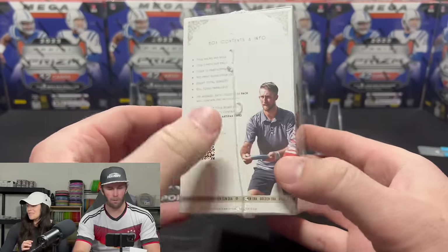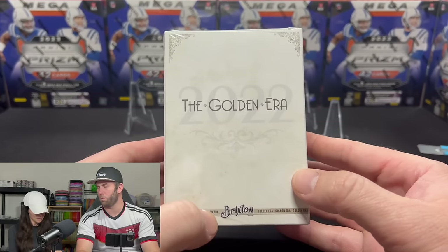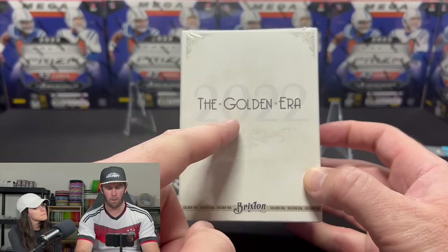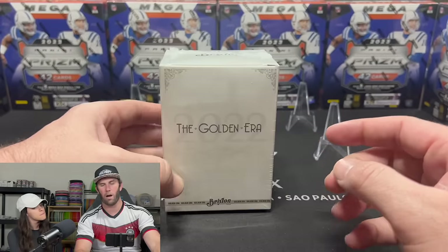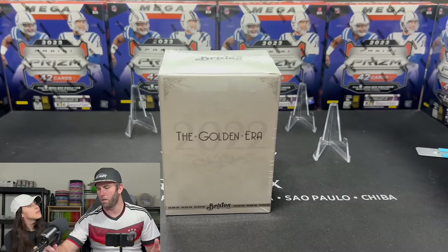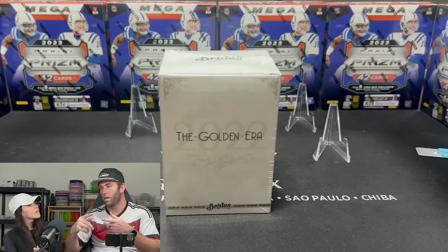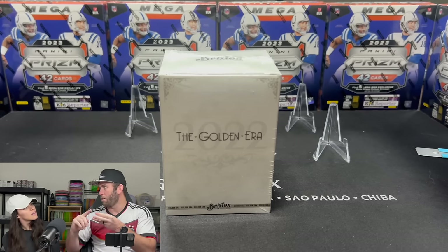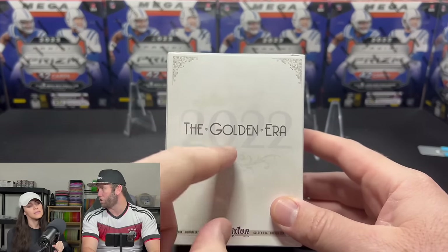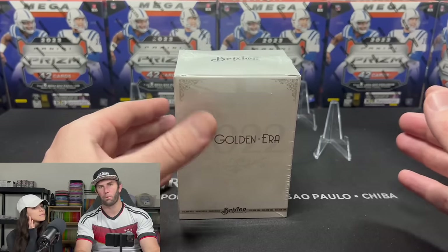The company is called Brixton — I'm actually working with them this year. This is their 2022 product called the Golden Era. I'll be in the 2023 box as well. They have tons of different products, just like Panini has Prism, Rookie, and Star — Brixton will have the same thing.